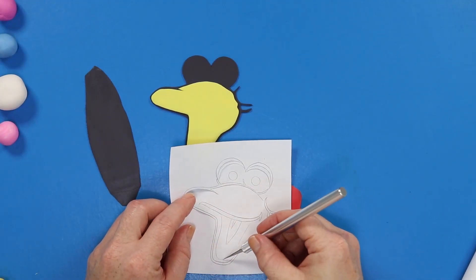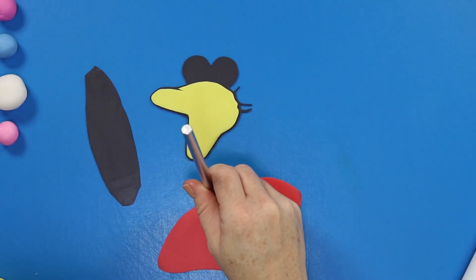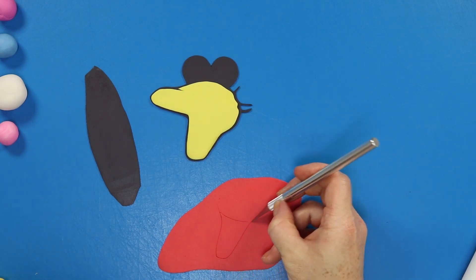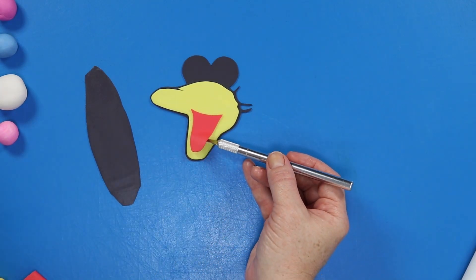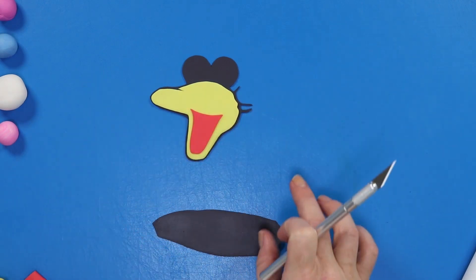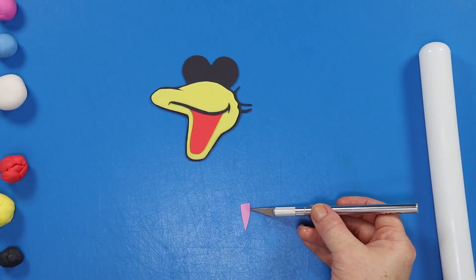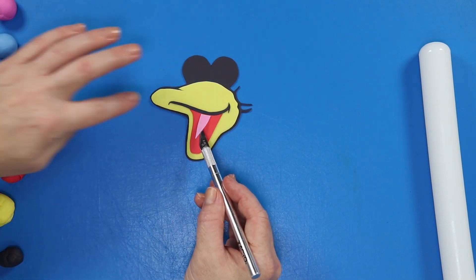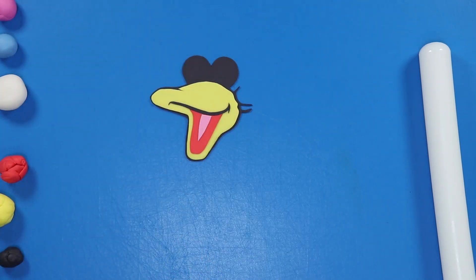Next we're going to work on the inside of the mouth. I'm rolling out a piece of red fondant and using my stencil to mark off the shape I need, then cutting that out and getting it stuck into place inside the mouth. Once that's in place, I'm taking a little piece of black fondant, cutting out a strip to act as the division line between the top and bottom beak, and it's also going to showcase the little dimple in the corner. Then using some pink, we're gonna stick a little tiny tongue inside the mouth.